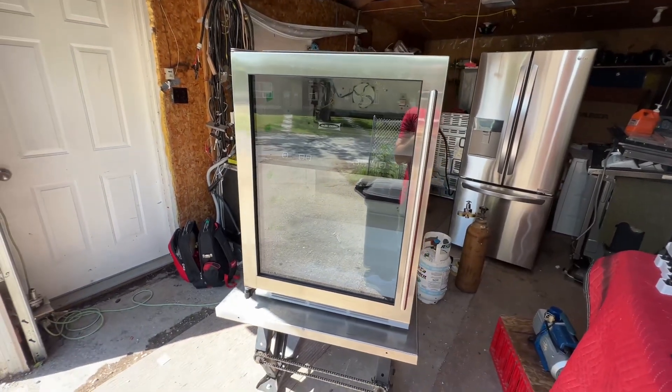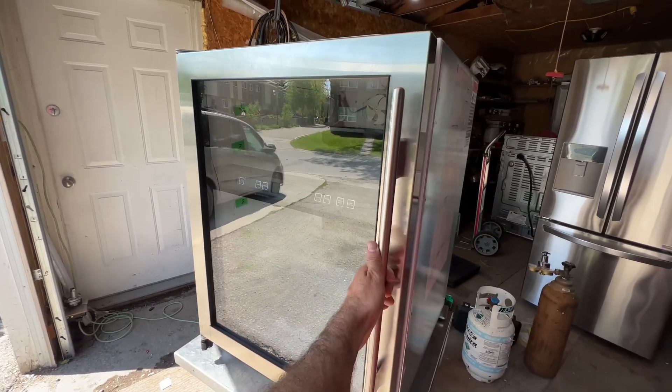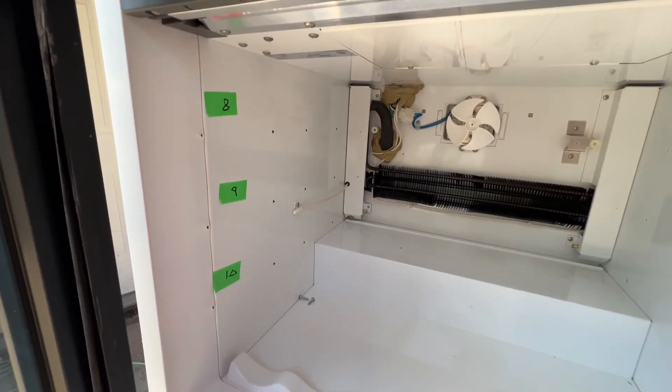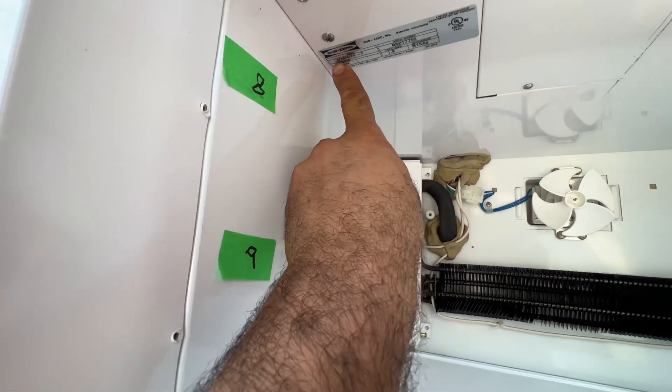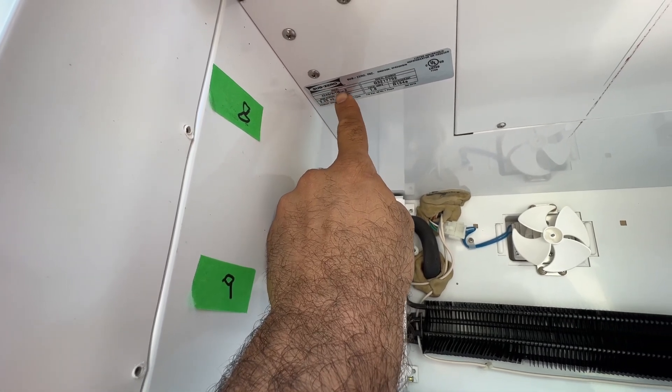This unit was not cooling when I went to the customer's house, so I told the customer they need to bring the unit to my place so I can work on it. In order to find the model number, it's right here — it's 424G-S-TH-2.